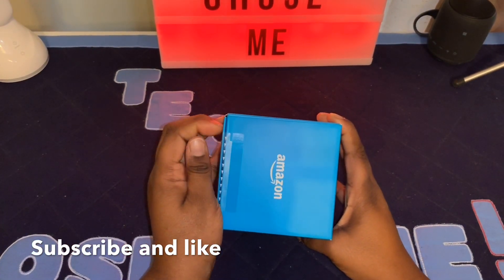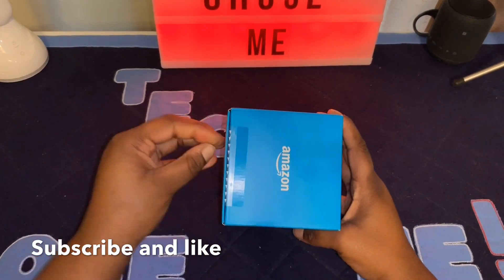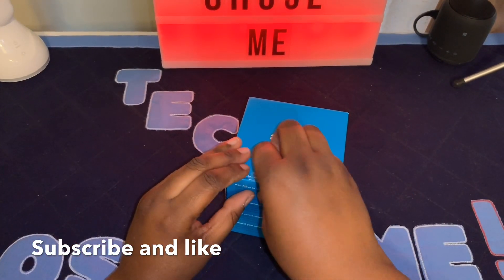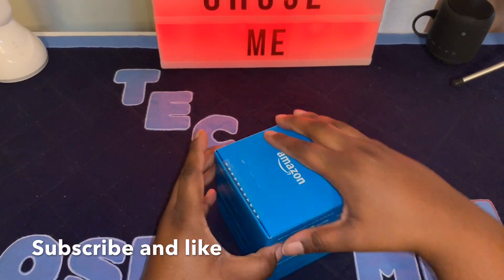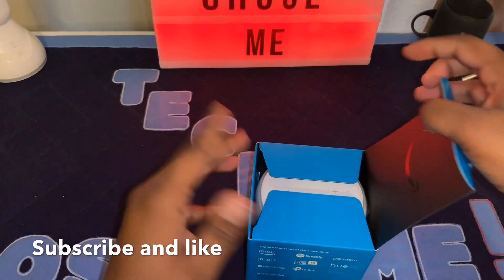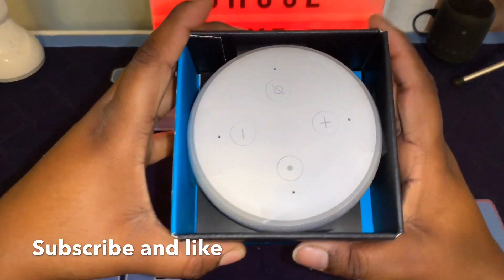Let's cut open this bad boy and see what we have here. I went with the white version because my Google Home Mini is white and they're going to be sitting on the same little desk station. As you can see, you are greeted with the beautiful Echo Dot 3.